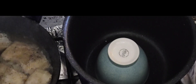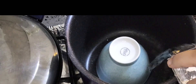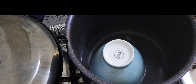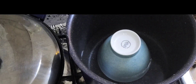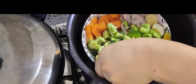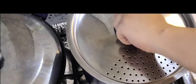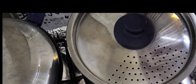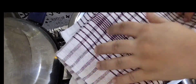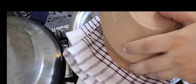Now we are going to steam the vegetables. We have made a soup with 2 cups of water inside. We put the vegetables in the oven. If you are trying to steam, you can cover it for 15 minutes.